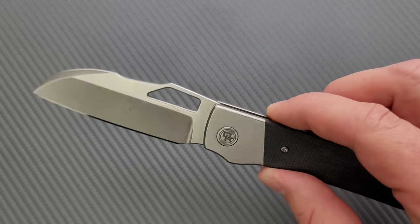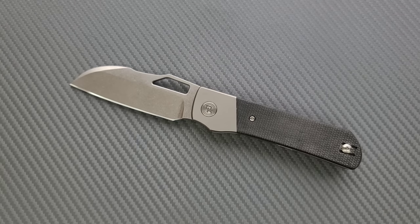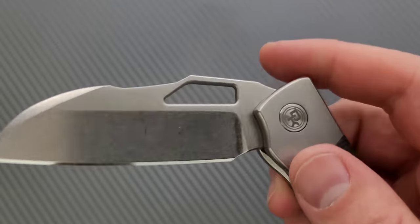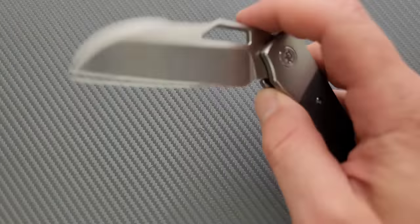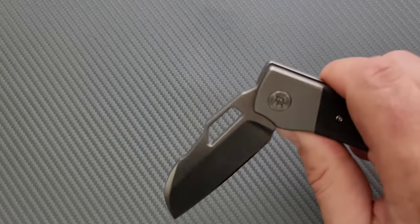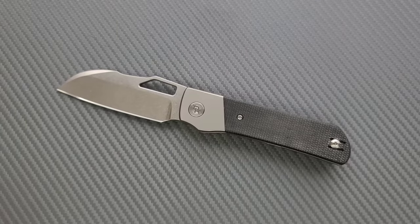We are looking at CPM 20CV for the blade steel, titanium for the frame, and some micarta for the scales. You have a couple of different options — it's like all black or tumbled. I would definitely prefer this one; it looks really, really great. The detent is tuned perfectly for using the thumb opening slot. You can definitely thumb it out, but I think it's a lot more comfortable to just reverse flick it. Access to the lock bar is pretty good. I kind of wish this side was cut a little bit lower, but there's still enough scalloped out on this side that it makes it reasonably comfortable to disengage.